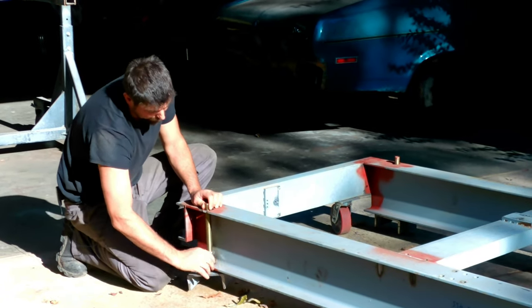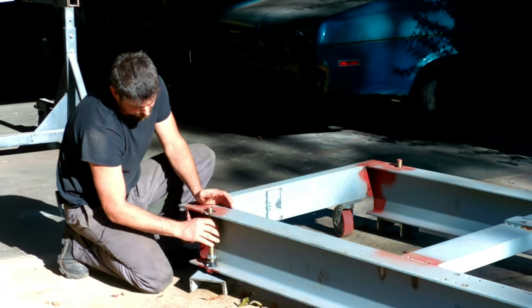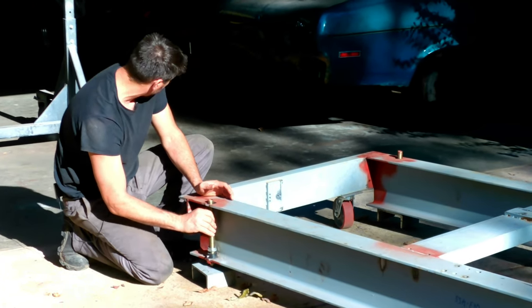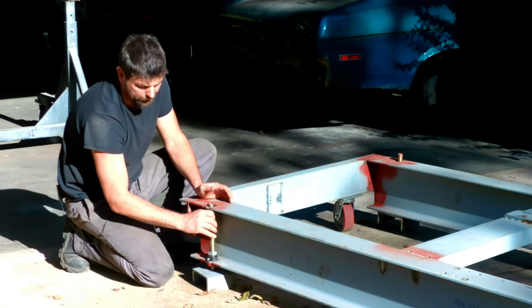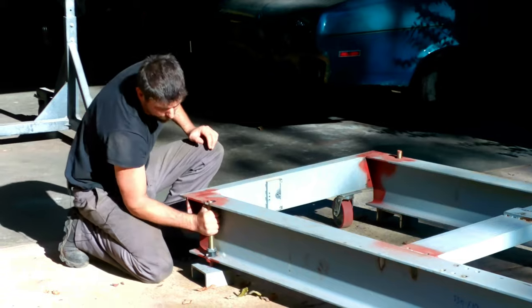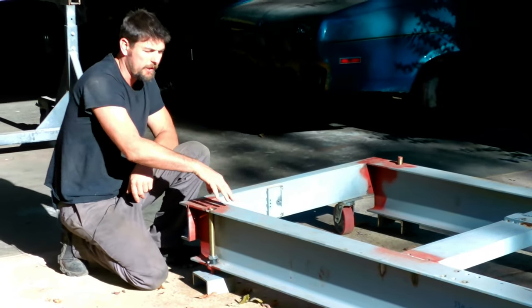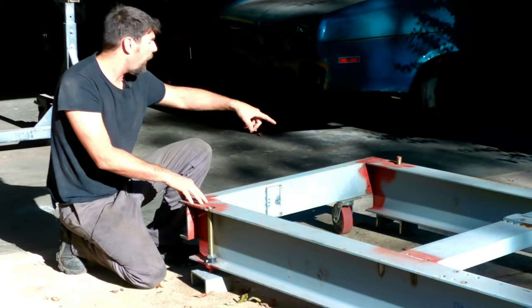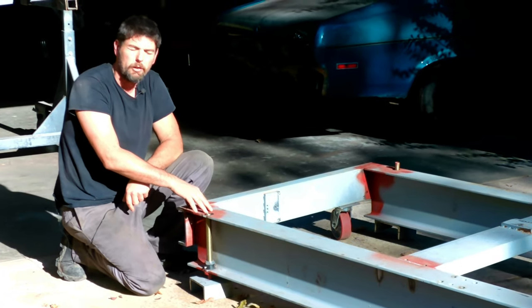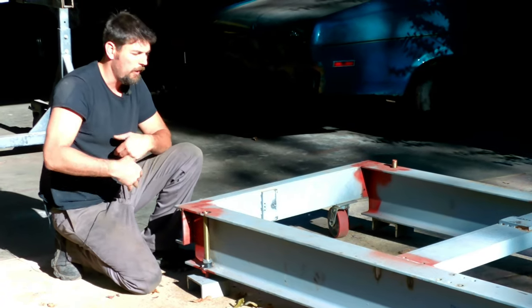I've got a locking nut on them so we'll screw them down. We'll get the car up on the lift, get the jig centered under the car, get it leveled, then drop the car on here. We'll center it off the frame rails, get good reference points, and then weld bars up to it.